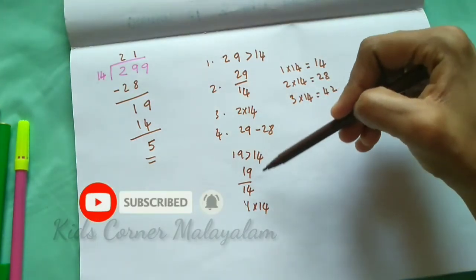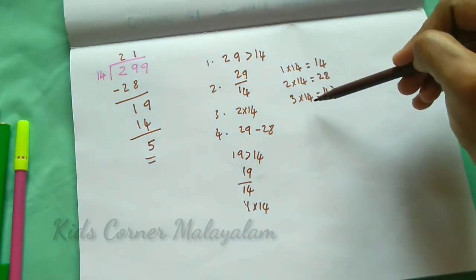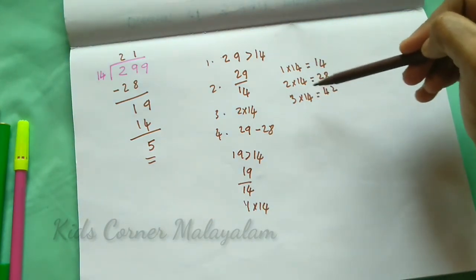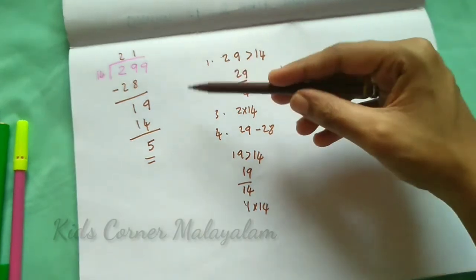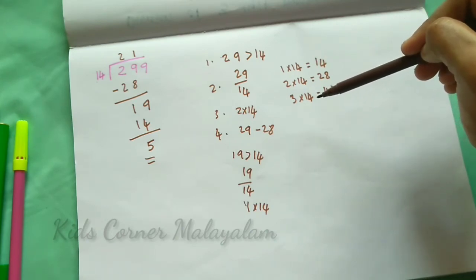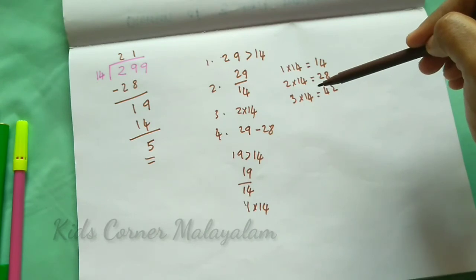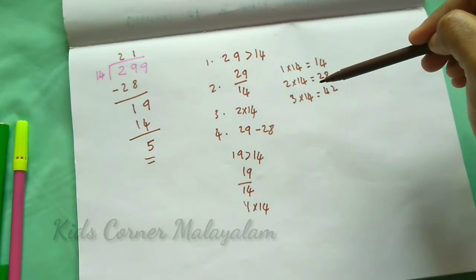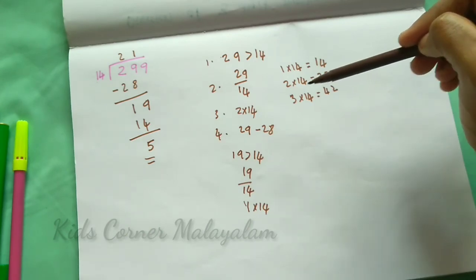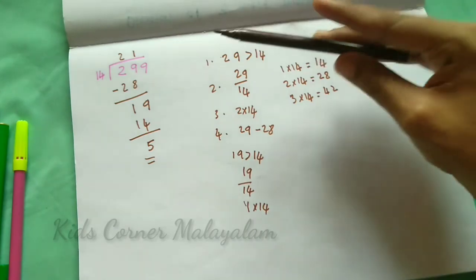We have shown dividing a 3-digit number and a 4-digit number. If you like this video, please subscribe to our channel.